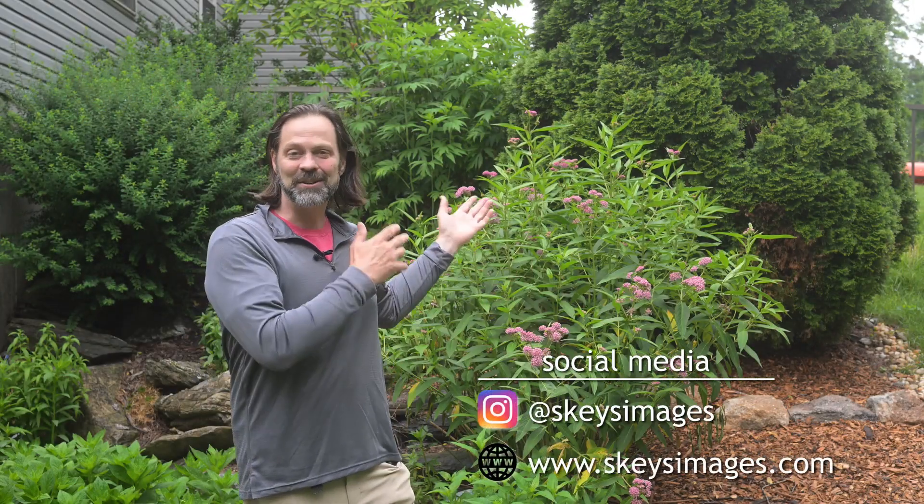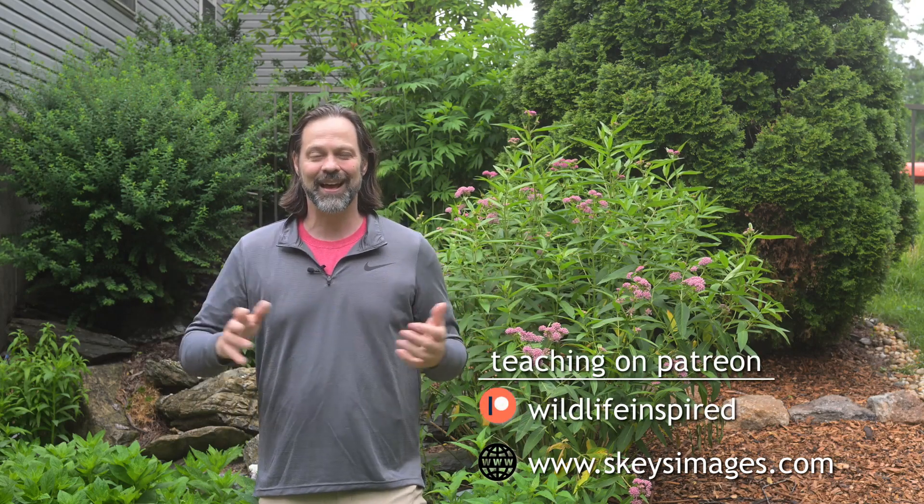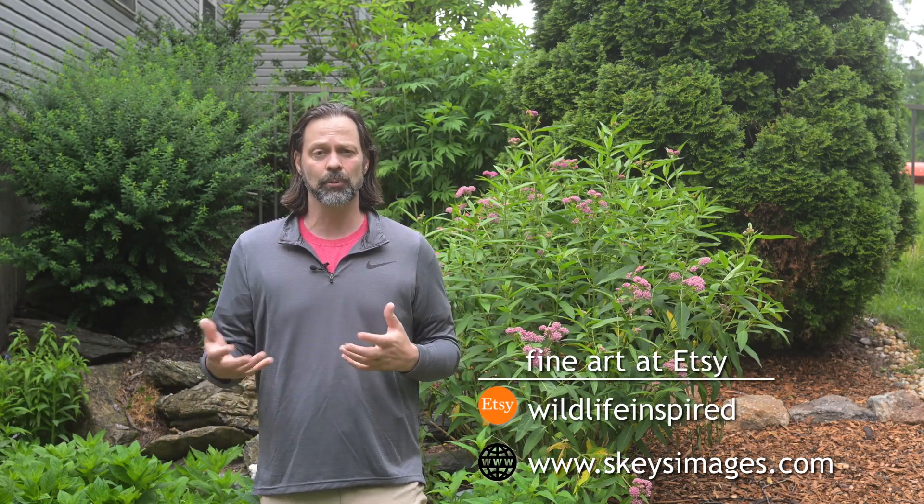I'm here today in front of my pollinator garden, one of several gardens that I have around my property. Today I wanted to talk about how to plant for birds or how to attract birds into your backyard. A lot of people have asked, and I see some people posting once in a while, what can I plant to bring more birds into my yard?